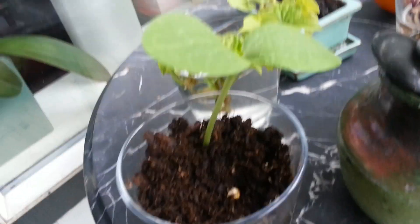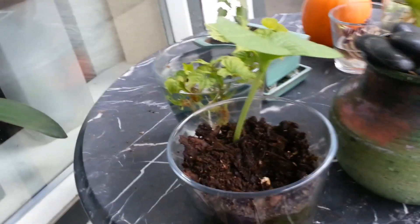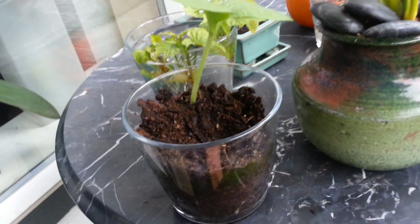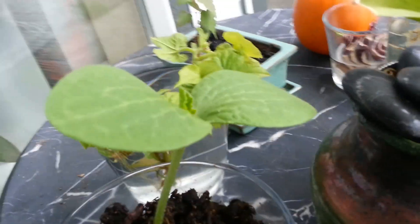So here you can see a nice beautiful Kabocha squash seedling. And believe it or not, this is only a week's worth of growth. It's Thursday after Labor Day, and I planted this last Thursday before I took off for Spokane to see my family. And this one, I did that method — I peeled it out of its shell.